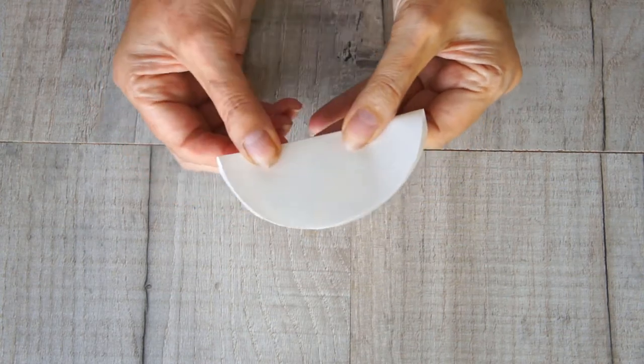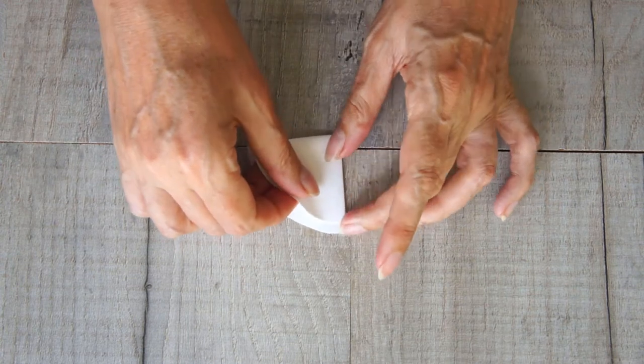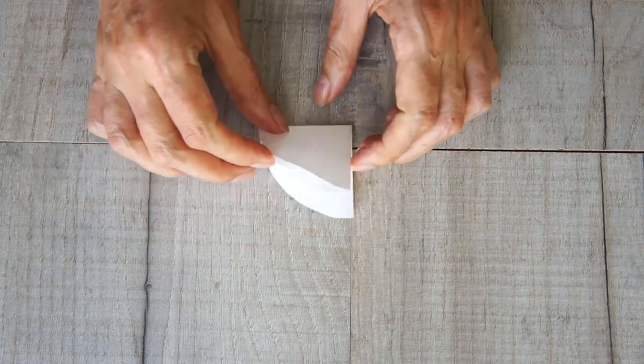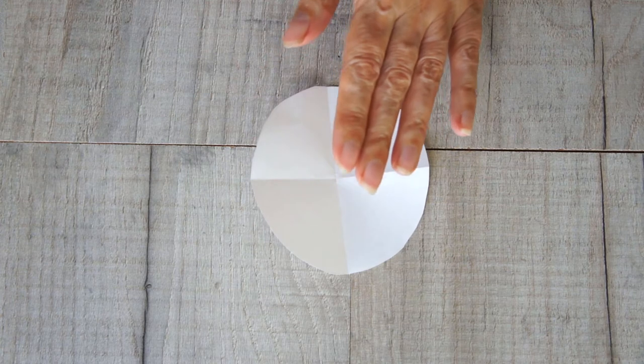Take one of your circles and fold it in half, then fold it in half again. What you're doing here is finding the center of your circle, so if you made your circles using compasses you'll already know where the center is.